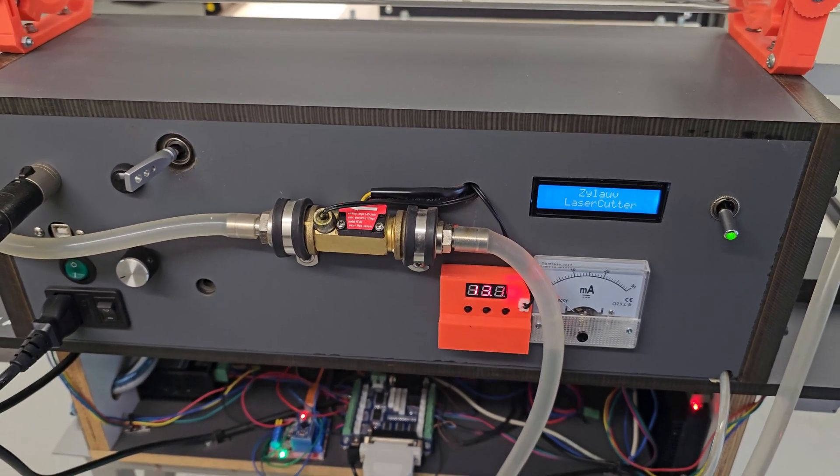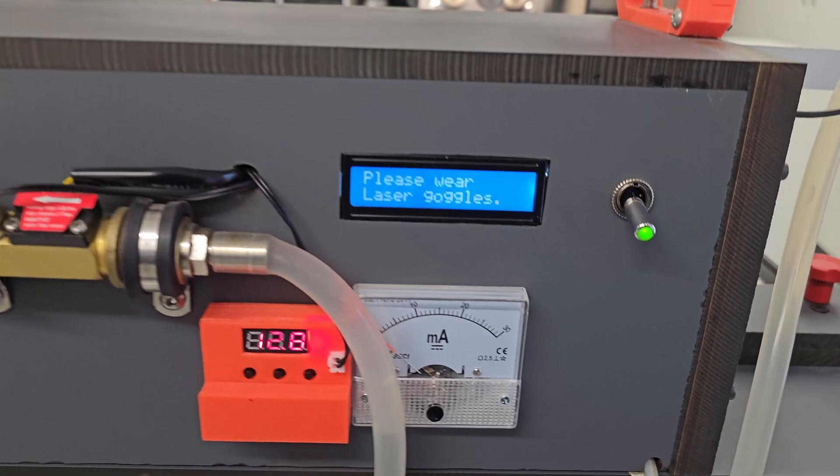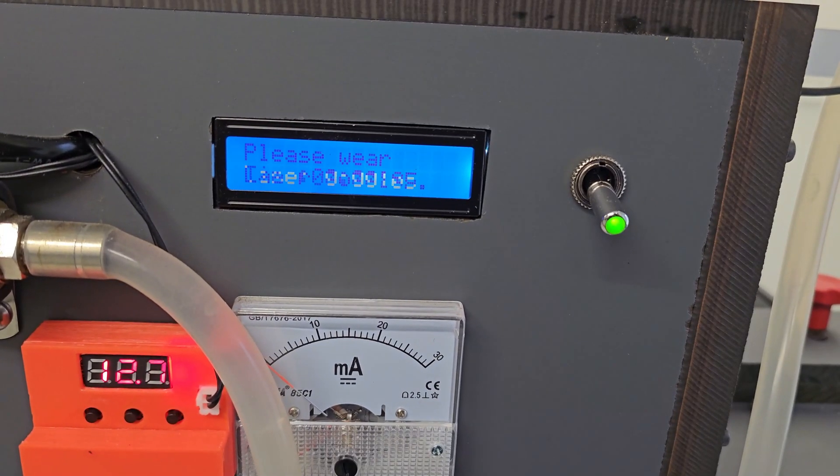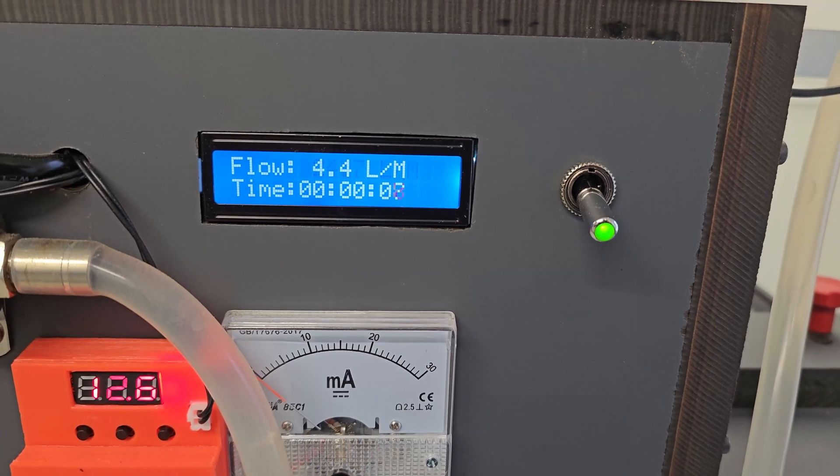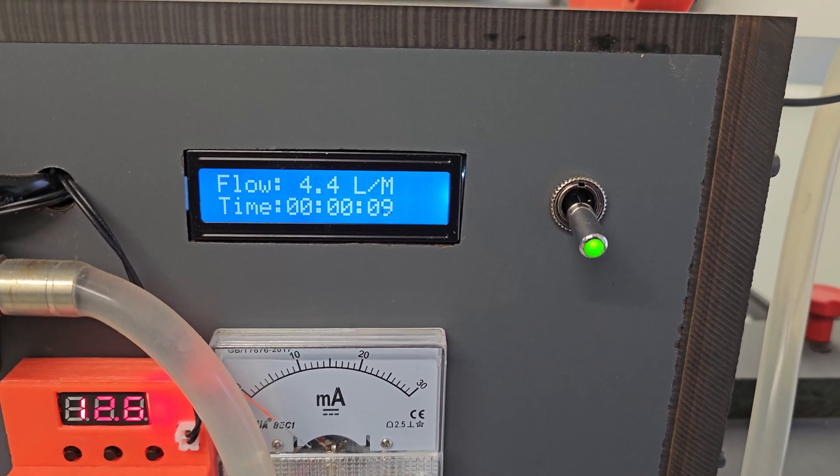The CO2 laser is cooled down by a water cooling loop made using an old aquarium pump, a flow and temperature sensor, and an Arduino to show the temperature and flow of the tube. This is really important, as a too-hot tube can break down easily.